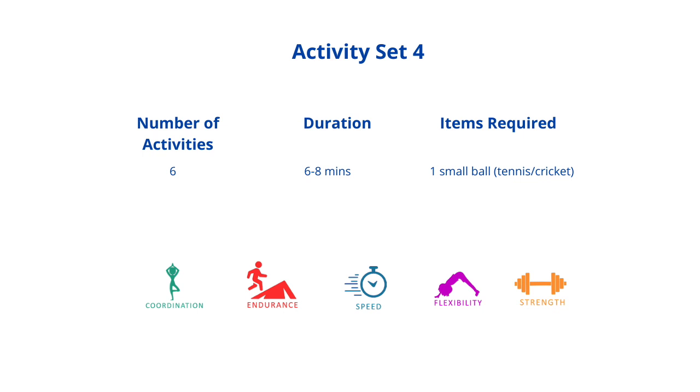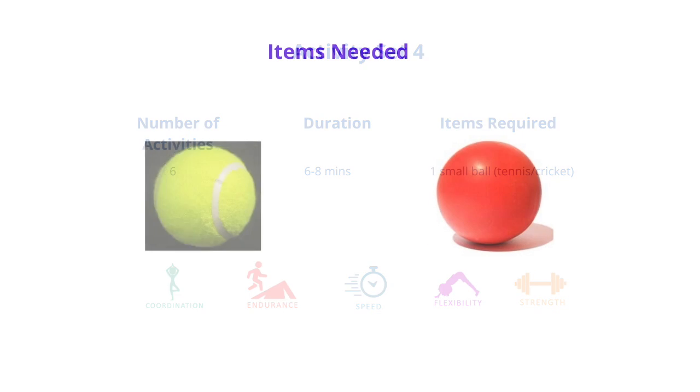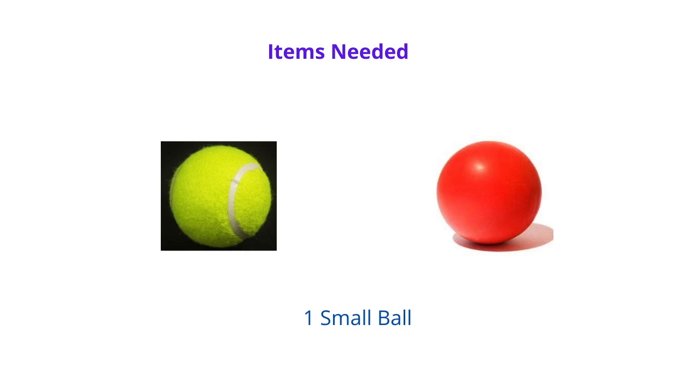Welcome to Playbook. This activity set will have six activities, should take you about six to eight minutes, and all you need is one small ball — a tennis ball or a cricket ball should be good.